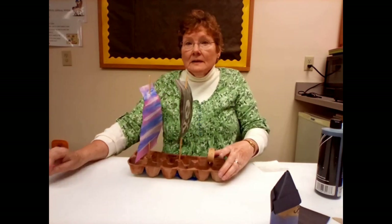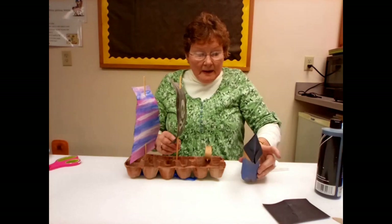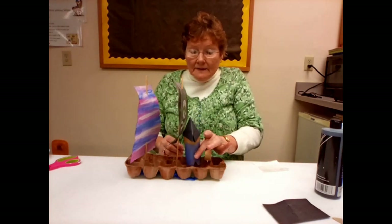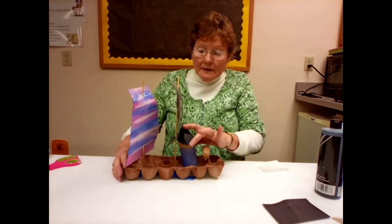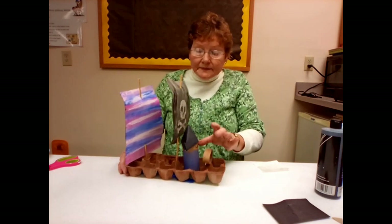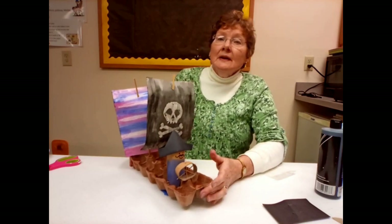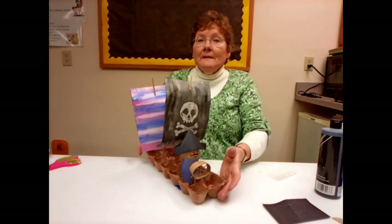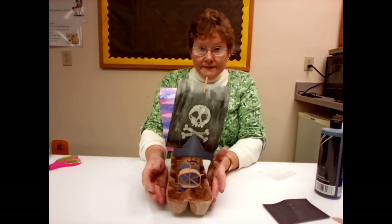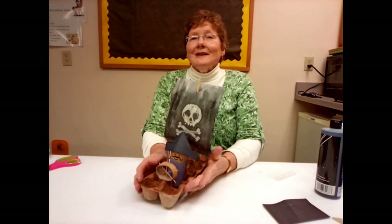It's time to put our pirate on. You can fix him so he stays with glue dots if you want — I kind of like being able to take him out. Here is your pirate ship and it's all done. That's it for this week's episode of Craft Corner Kits to Go. Thank you.